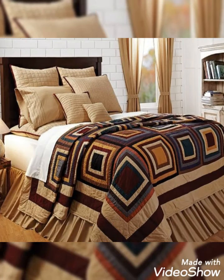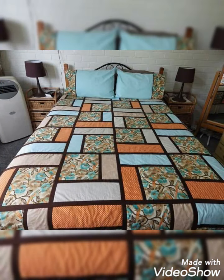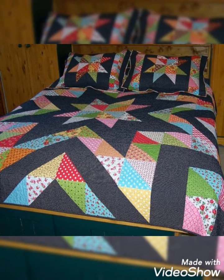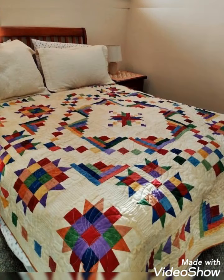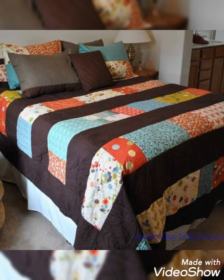Hi viewers, welcome back to my YouTube channel. Today in this video we are going to create different types of quilted magic and passport cover designs and ideas. You can make this amazing cover with beautiful color combination ideas. If you like these ideas, friends, then you can encourage me by subscribing to my channel, liking my videos, and sharing my videos with friends and family members.